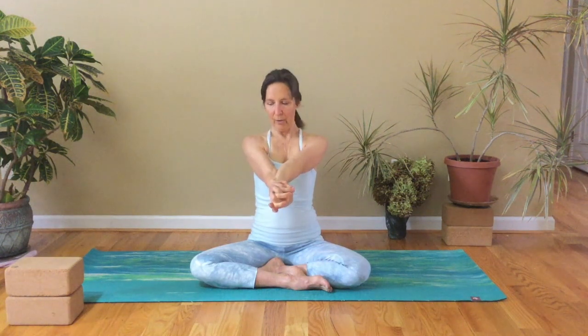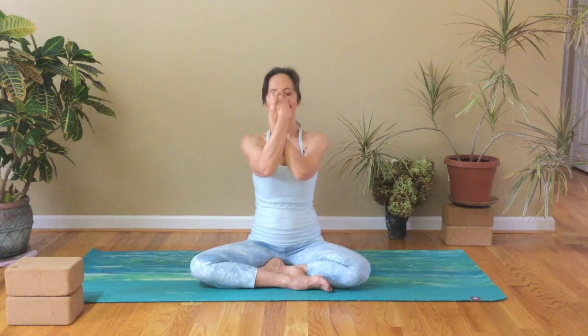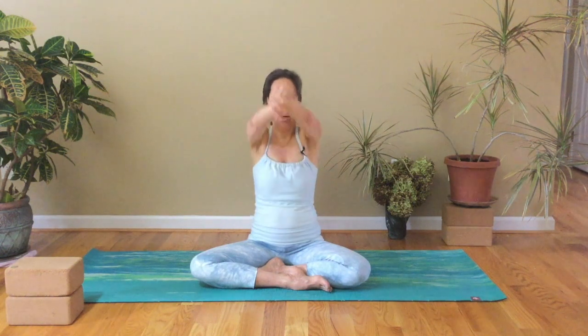The wrists will be crossed, and we're going to internally rotate the shoulders so the palms come together, and then bending out the elbows, bring the hands in and out. Now the shoulders are more externally rotated, bring the hands back in, and reach your arms above your head. Take a big, long stretch, and exhale, release the hands down.